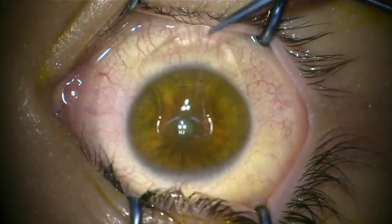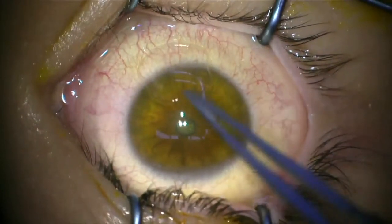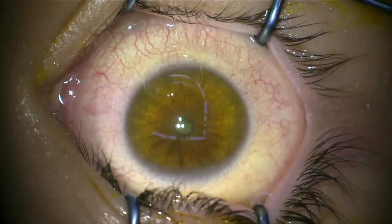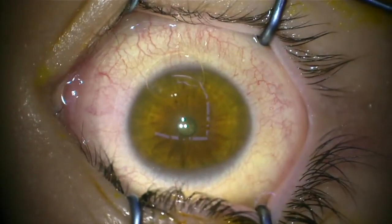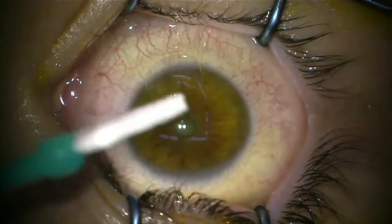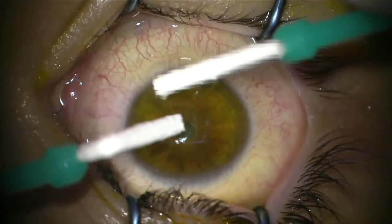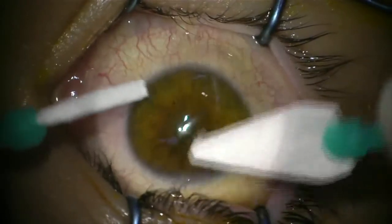We adjust the ultraviolet light to focus it on your eye. It's important that you concentrate so that you're looking straight up at the ultraviolet light. You'll be awake for that part if you have it done in the hospital, and obviously awake for it if you have it done up in clinic. This is one of us applying a bandage contact lens to the surface of the eye at the end of the procedure.